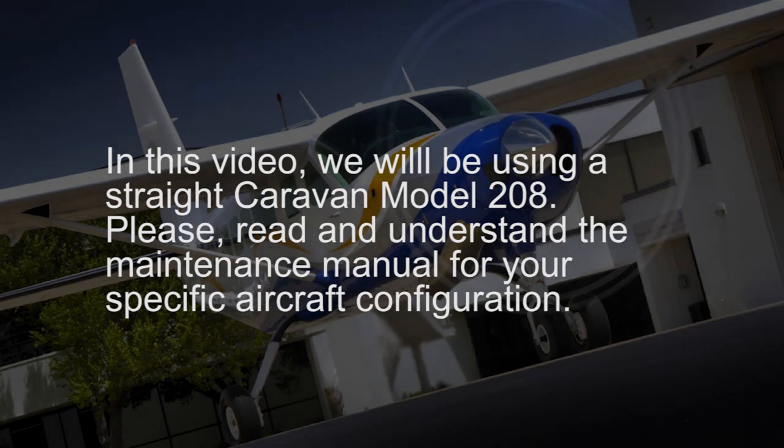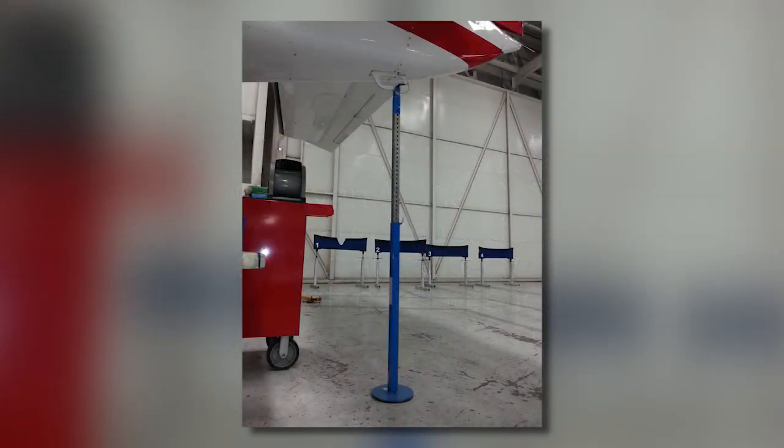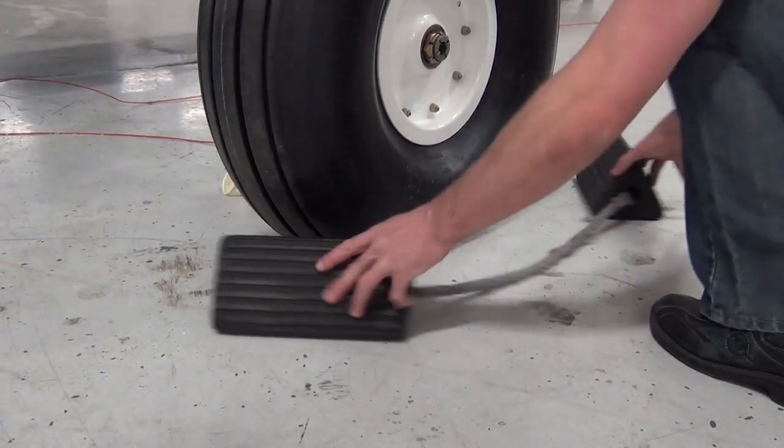Please read and understand the maintenance manual for your specific aircraft configuration. First, make sure the tail stand is secured in place and the aircraft is chocked.